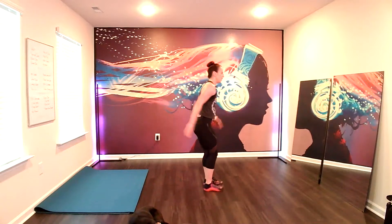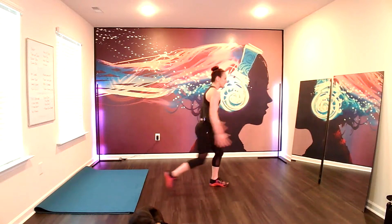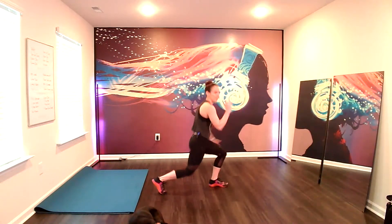Strong lunge. Staying on those railroad tracks. Keeping the chin and chest lifted and the tailbone long. We want to avoid leaning forward. That's not a lunge. You're not doing anything. Stick it straight down. Lift and lower. Rest. That wasn't bad.